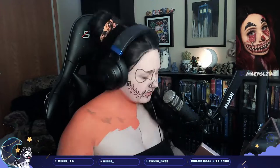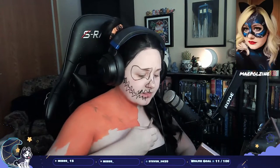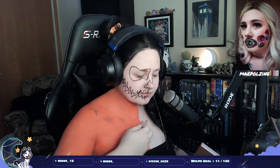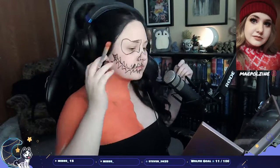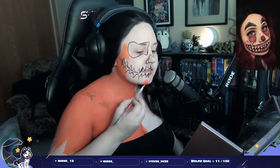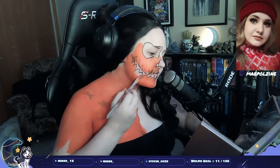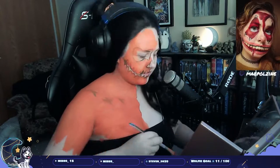I'm basically taking the pumpkin body paint from Made You Look and putting it literally everywhere — covering the skin. I have a black wig on; I'm pretty sure it's from Himselff but anyways.